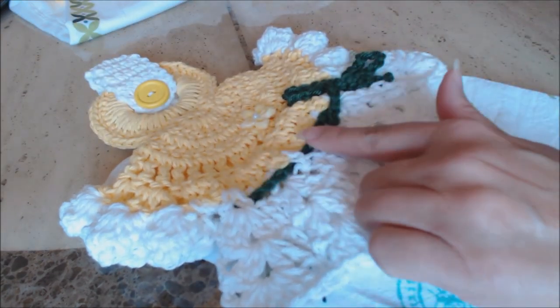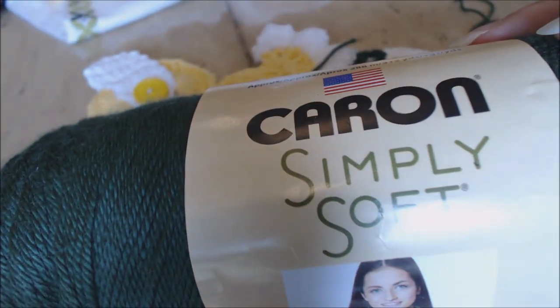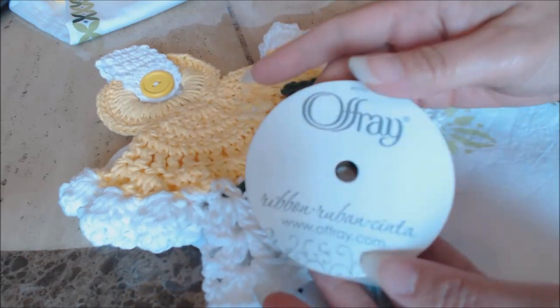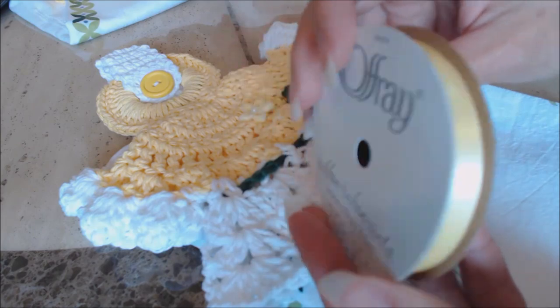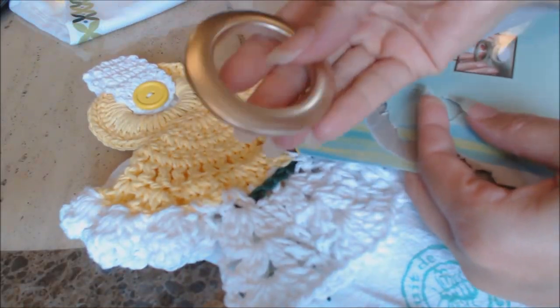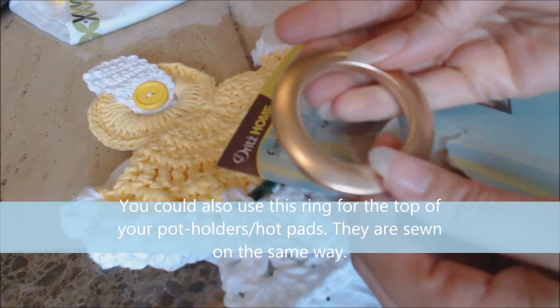For the ribbon, I used dark sage, and this is by Caron Simply Soft, an acrylic yarn. For the towel, you could also use a ribbon if you want instead. I used Ofrae — it's just a yellow ribbon and it's 3/8 inch. For the ring at the top of the towel, I used these curtain grommets by Dritz Home.